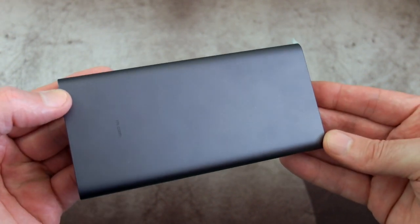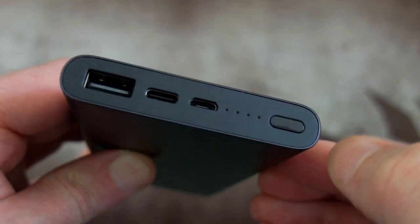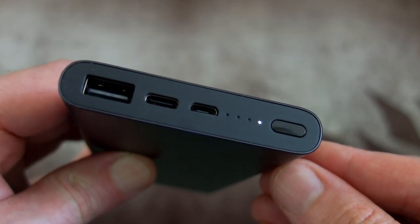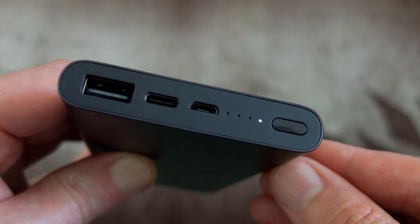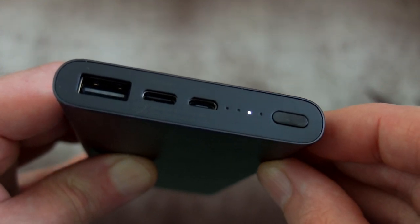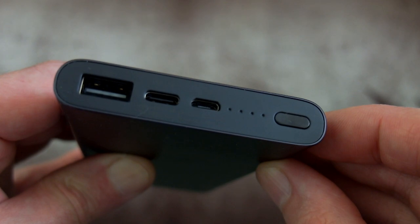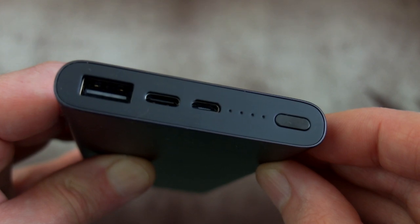Nothing to complain about with the fit and finish. The Xiaomi power banks are generally quite sturdy, though it is a bit on the smooth side — you might want to look at a silicone cover if you have a habit of dropping them. The button is used to check the power status via four LED indicators. You can also activate low charge mode with a quick double press, and the LEDs will move up differently from a normal press or charging state, telling you you're in low power mode.